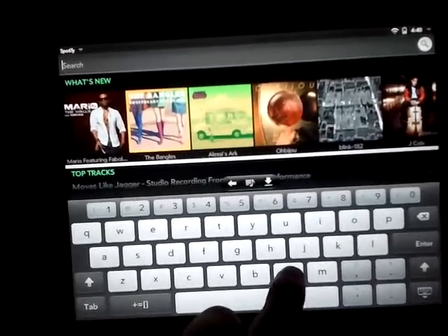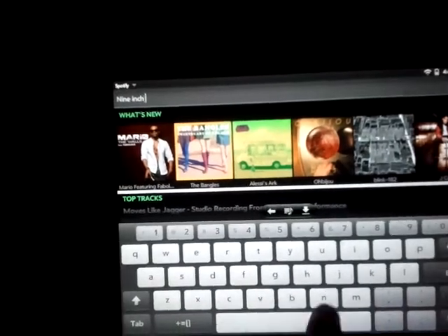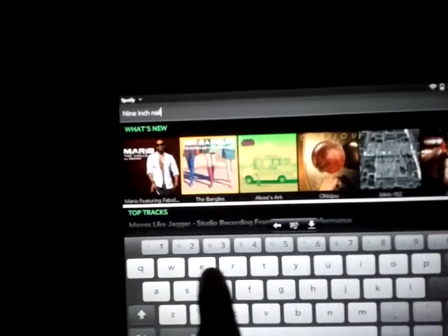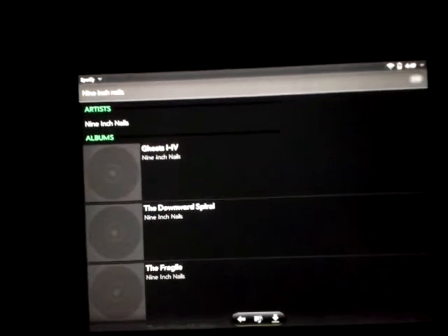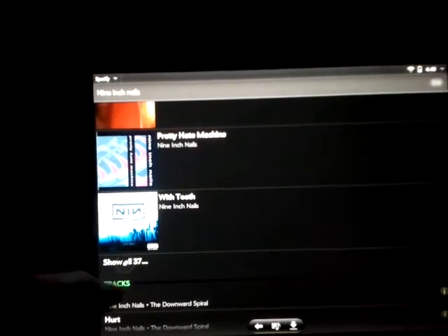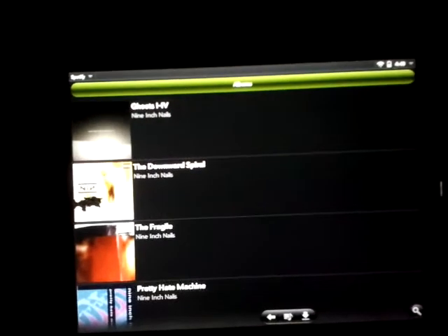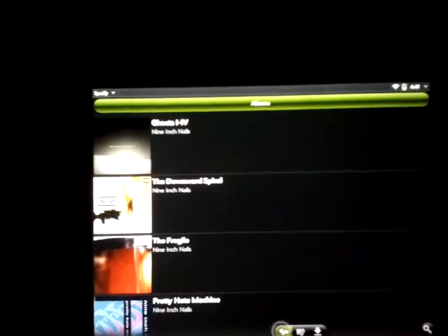Say we want to search for a band — we'll go Nine Inch Nails. Here, you've got everything through here. The tracks, top tracks here. And in the last version, it would only show 5 albums. Now you've got 5 albums there, and then show all 37. Now you can scroll through all of their albums, which is another improvement in the new patch.